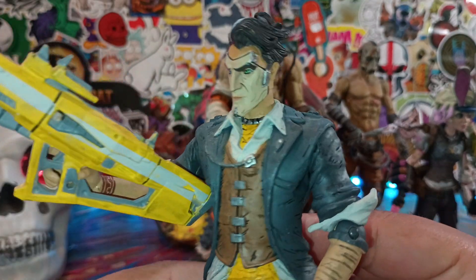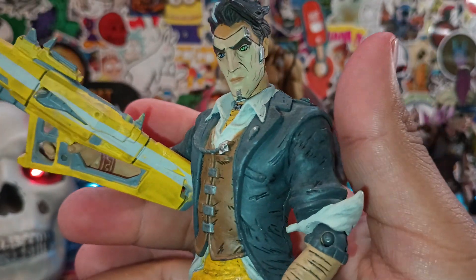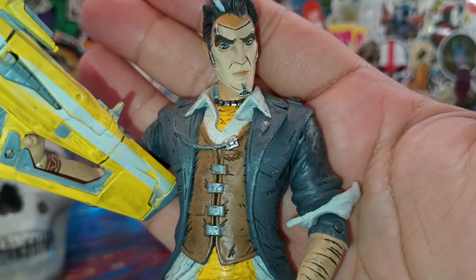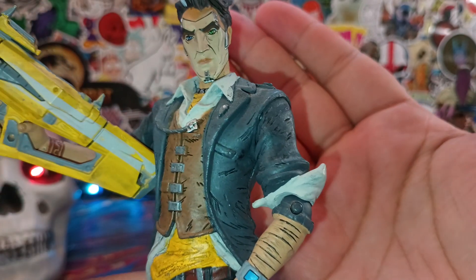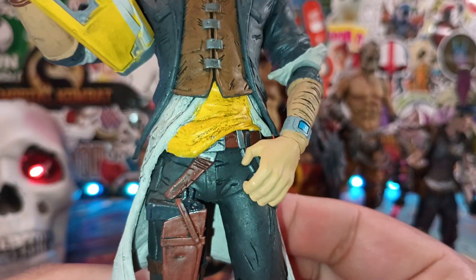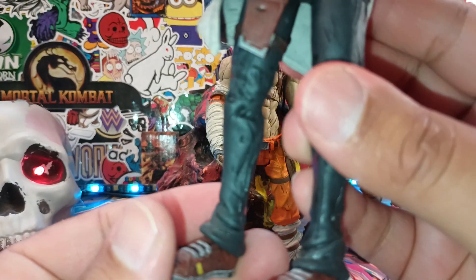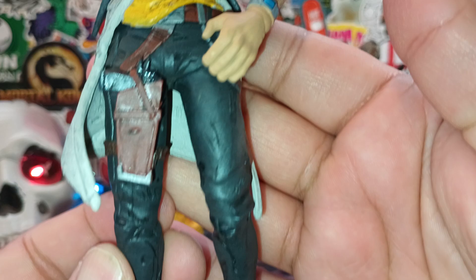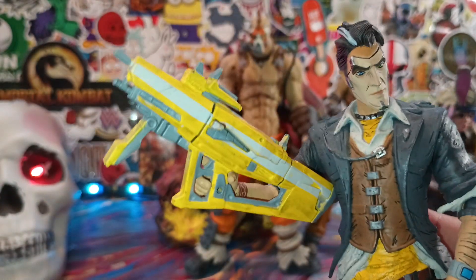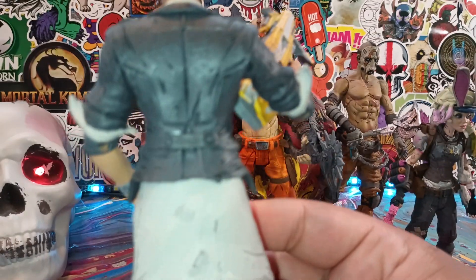Handsome Jack, which I actually did a review of way back in the day. He comes with an interchangeable head and other accessories too — I believe the top of an atomic bomb. But just look at the detail that McFarlane was doing over 10 years ago. This is what he was producing. The plastic as well — just overall better quality. And just look at the wash on him. You don't need to add any paint apps to this guy. He's just so well done. The eyes, the weapon — the weapon is just amazing. McFarlane did an amazing job with Handsome Jack.